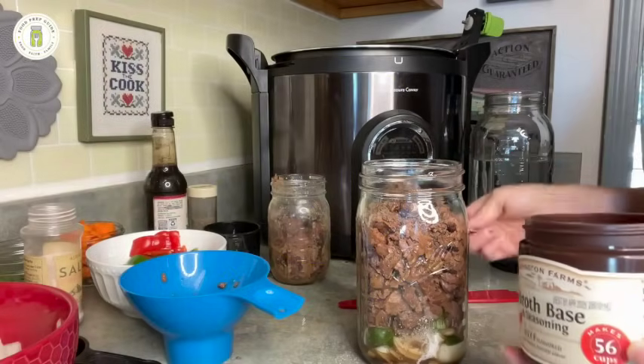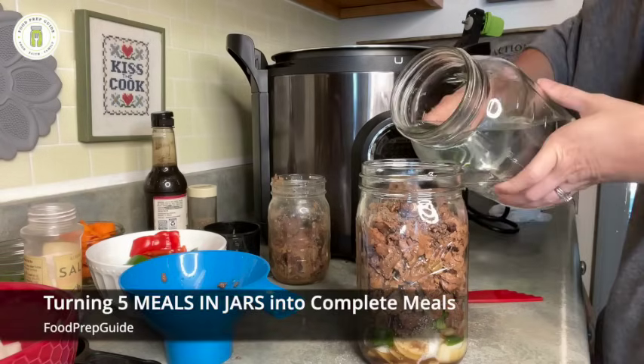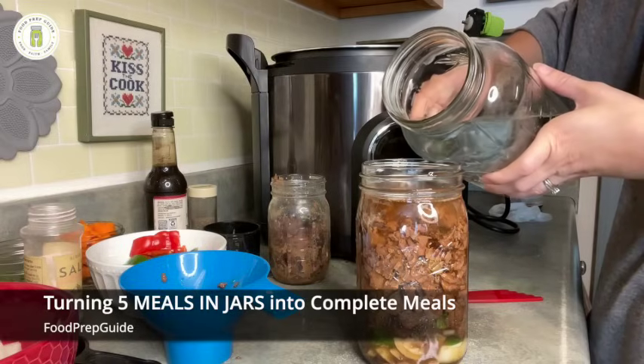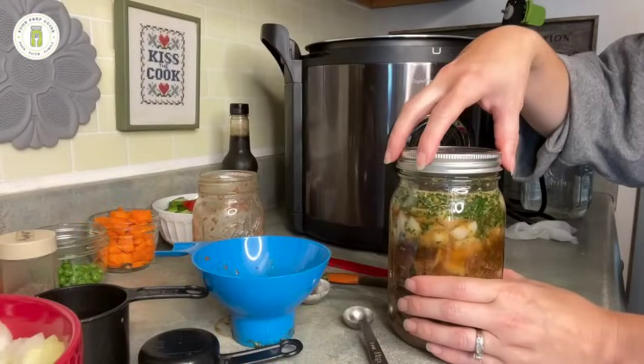Hey friends, welcome back to Food Prep Guide. This is a follow-up video to our meals in jars series, where we are going to take some of the meals that we have canned and show you how to cook them and complete them into complete meals. This is the venison meals that we did together, but just remember they can just as easily be beef — you can swap out the venison for beef one-to-one and not have to change anything else in these recipes.